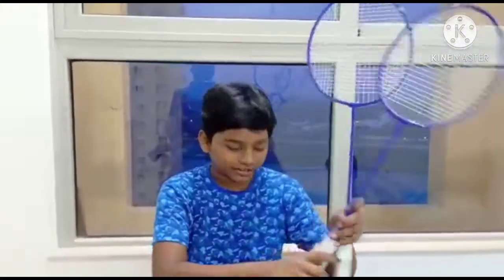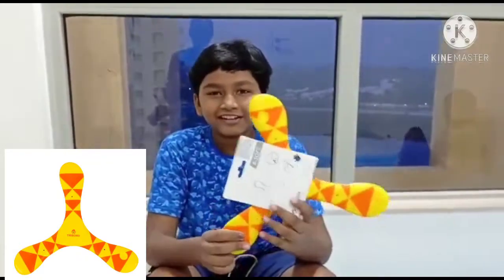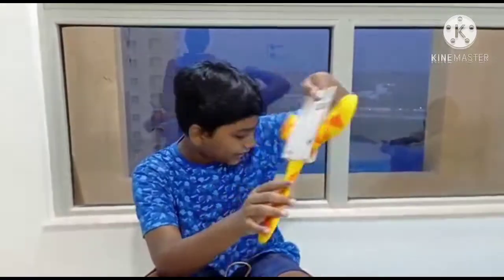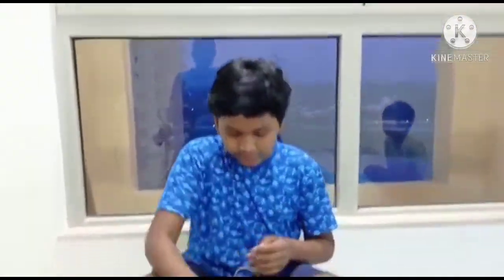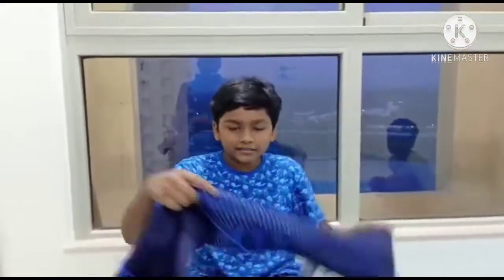We also got a boomerang because I lost the boomerang I bought last time. You can see the tripod boomerang here. And then there's a cap — a Kookaburra cap. And this is a cover for the shuttle racket, as you can see here.